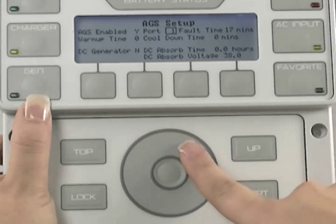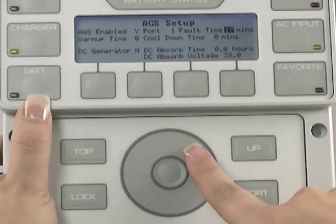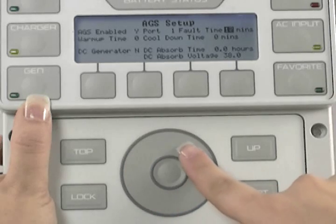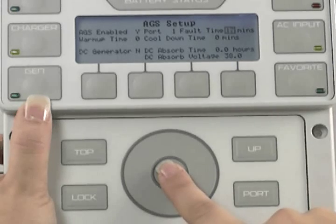Use the wheel to select Fault Time, then press the center button to select Fault Time Minutes. Use the wheel to adjust this time — 17 minutes is a good number to leave this at. This is the amount of time allowed between the inverter telling the generator to turn on and the system not sensing AC power. If after 17 minutes the system does not sense AC power from the generator, your system will display a fault. You can change this to be anywhere from 6 to 30 minutes. Press the center button to lock in your choice.